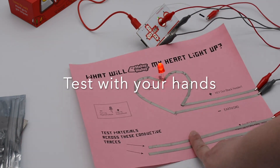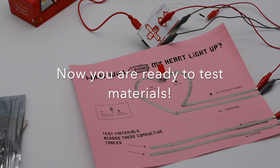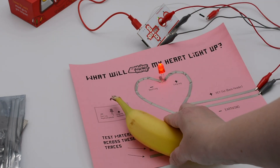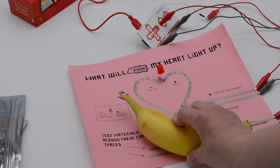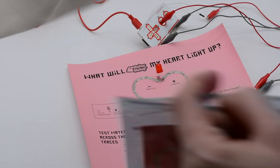You can already see that with my hands I've turned it on just by holding Makey Makey — I can use my hands to make my heart light up. Now you're going to start testing materials. You can grab anything you want: bananas, paper clips. Just take your materials and lay them across the two tape traces — you might actually need something to hold them down.